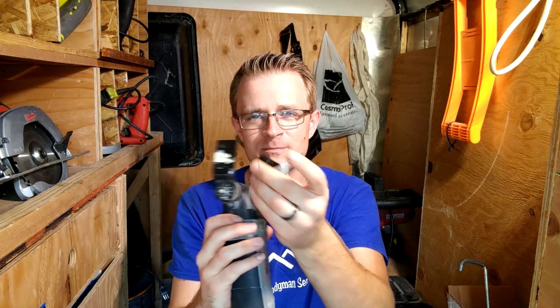One thing that's pretty cool is on the back here there's a little tool used to change the blades. It's cool because it snaps in there and it's always on the tool, so you've got it whenever you need it.